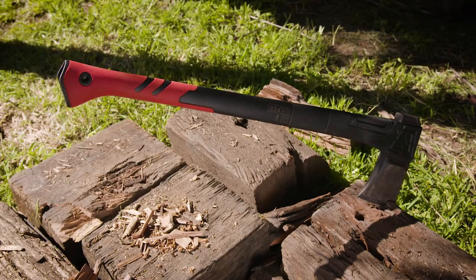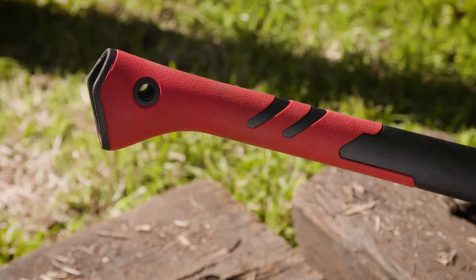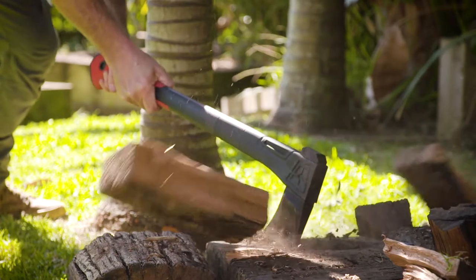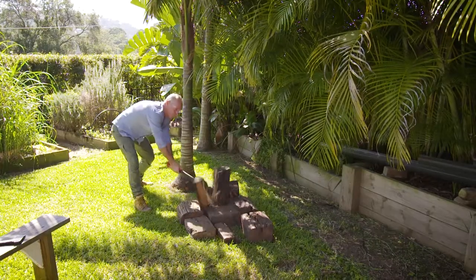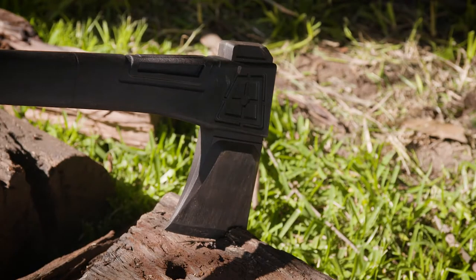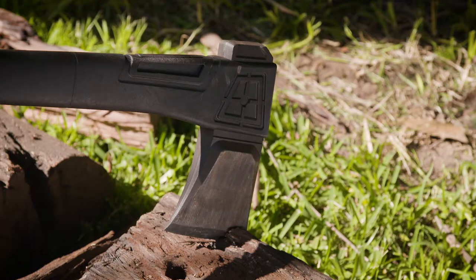The smooth fibreglass handle and rubber anti-shock hand grip make this an easy manoeuvre with no splinters or nasty vibrations. The head is made from drop forged carbon steel and heat treated for extra strength.